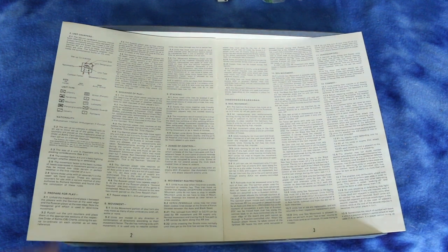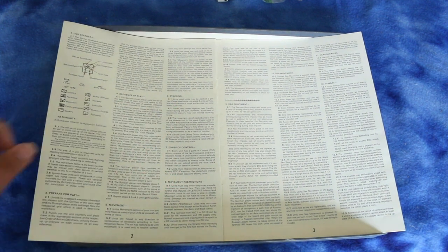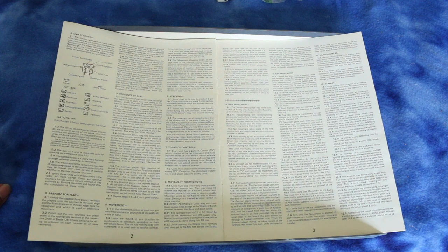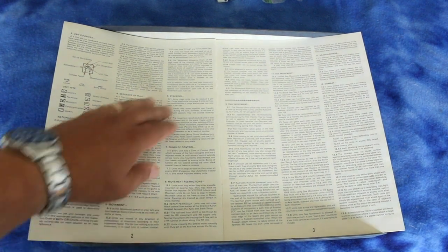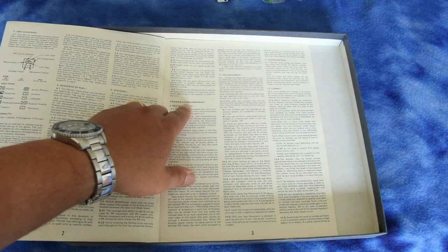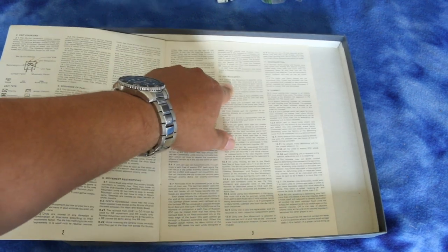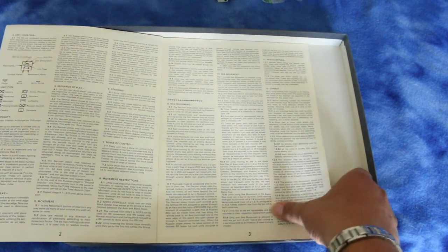Going into movement: army-size units can be stacked two to a hex, corps may stack three to a hex, and combinations can only stack two. There are some more stacking rules, then it covers zones of control, movement restrictions, rail movement, sea movement, and headquarters rules and combat rules.